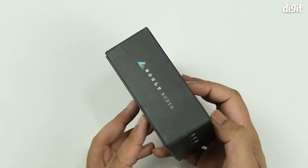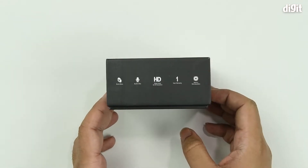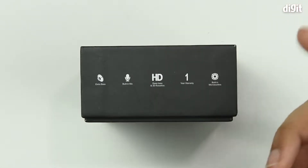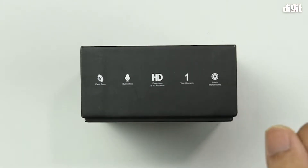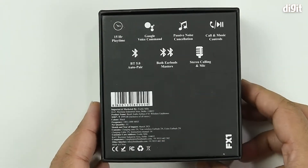There's a little bit of branding on the other side, more imagery on the top, and on the bottom we have a few key features. The first one being advertised is extra bass, then it's got a built-in mic, another feature to do with bass, and they're coupling something called 3D acoustics along with that. Then there's the warranty period being mentioned — you should always check the Amazon listing to get a proper idea of the warranty period. They also state that this thing has built-in micro woofers.